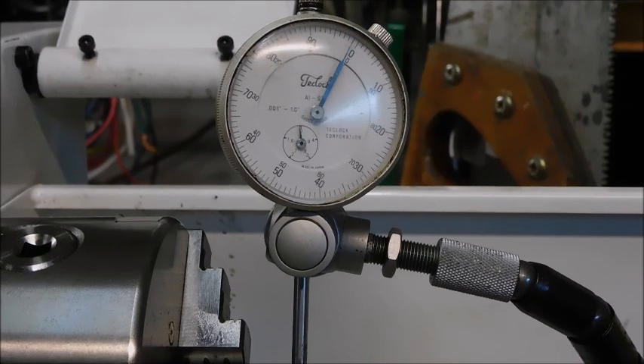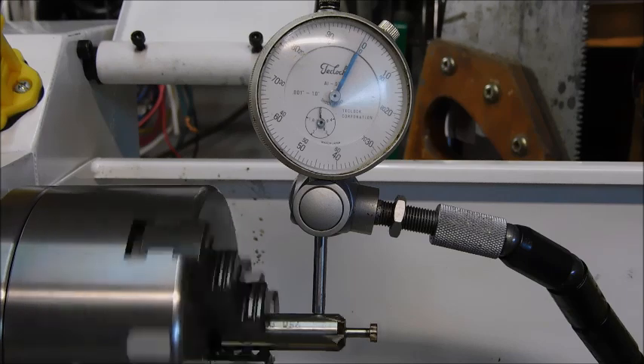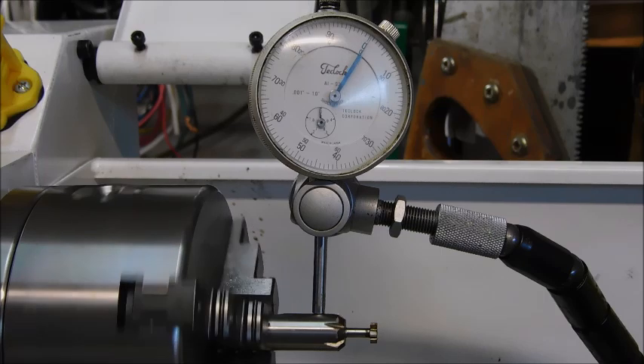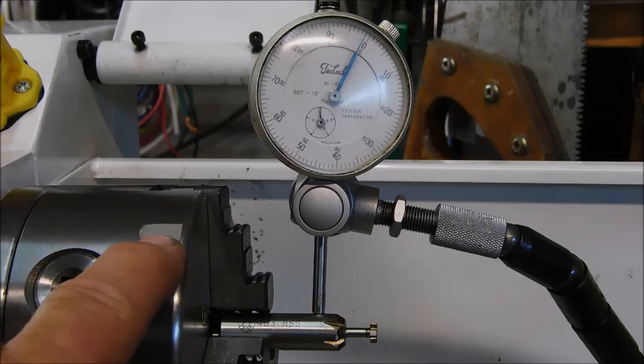We're going to look for some inaccuracy here, see if we can get any kind of readings. About two thousandths. We're one thousandth out, two thousandths total. I already spun this around, so I don't think it's this. I'll do another couple experiments before I do anything, but it looks like it's always hitting right here where I have my piece of reflective tape.